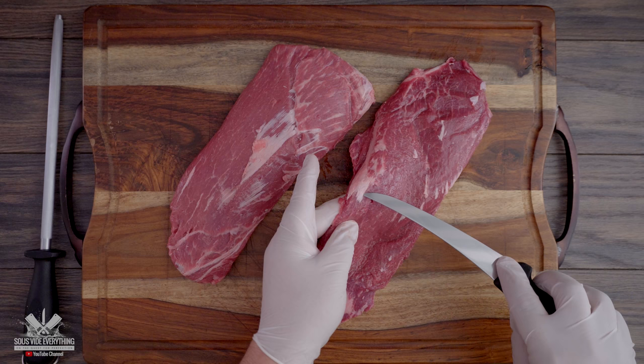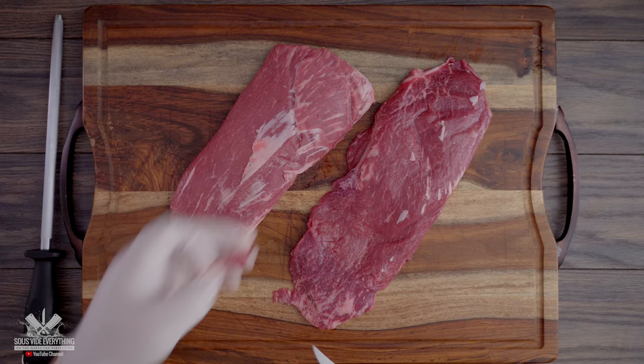As you can see, these steaks came almost perfectly clean; however, the butcher left some silver skin on and I decided to take it off.